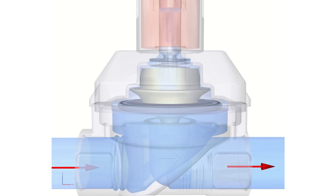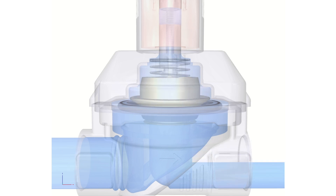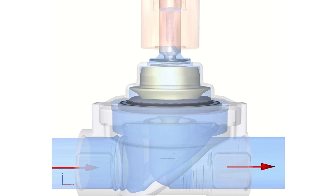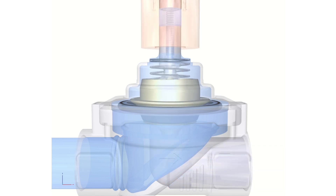When the valve is closed, the media flows via the left port, filling the upper and lower chambers of the diaphragm. Due to the larger surface area above the diaphragm, it closes on the seat. The fluid also enters the plunger core tube, assisting the plunger to close on the diaphragm seat.